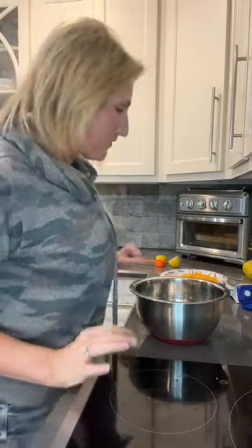Hey friends, it's Amy, Dr. Keto Quinn. I hope you're having a great weekend. It's Sunday. We're at the house and we are making up a casserole today.